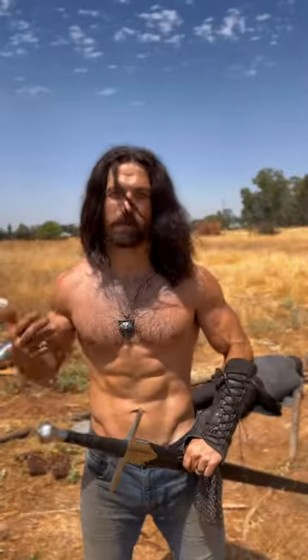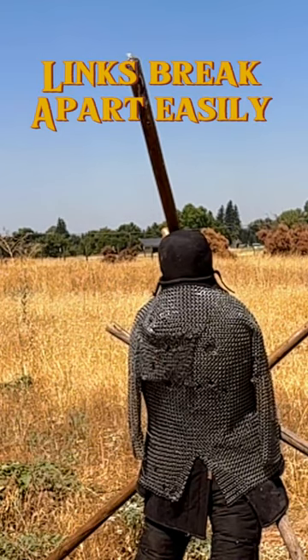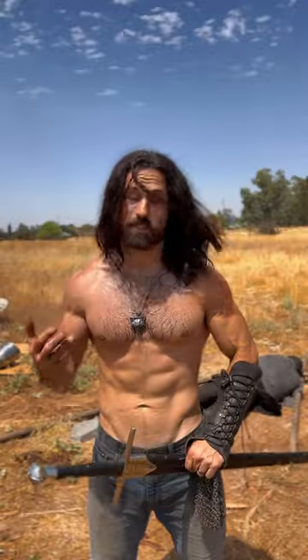The first shot hit the butted nail chainmail to basically show it's going to blow apart when you hit it. The second one hit the riveted nail chainmail and you can see that did almost nothing to it. It's much better than what's out there commonly and it does a really good job.